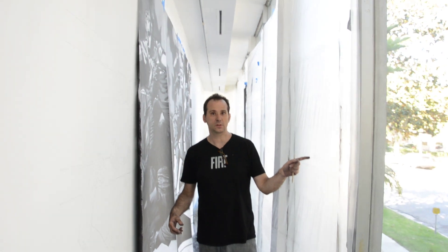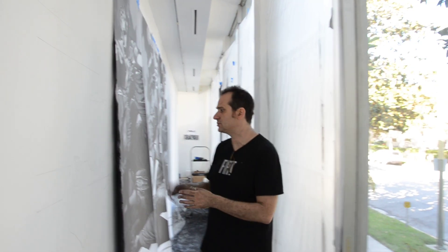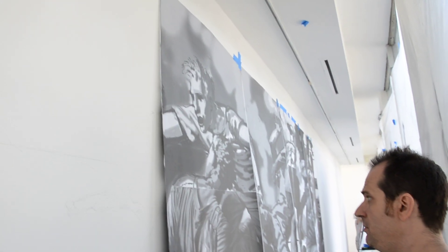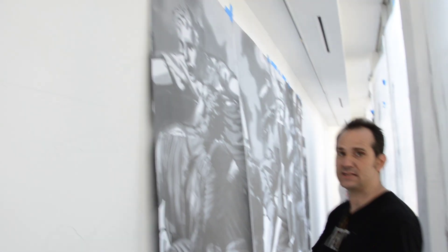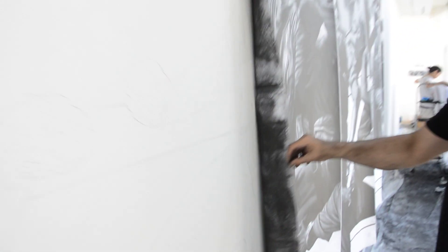And especially in this case, because there was no space — there's like 36 inches between the wall and the window here. So I didn't have any space to go back and forth to see what I was doing. So I had to make the whole model printed at real size, and now I'm transferring it onto the canvas.